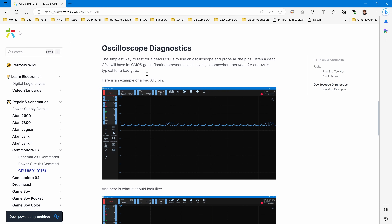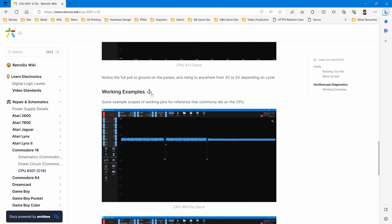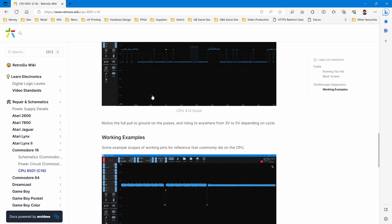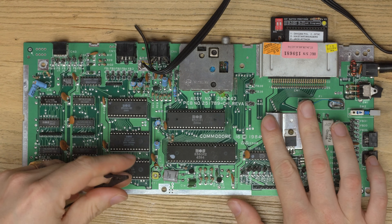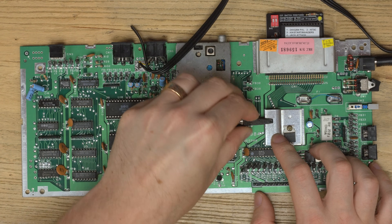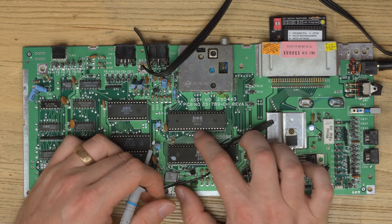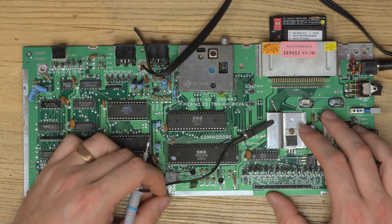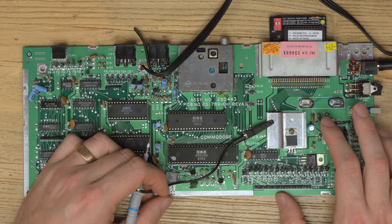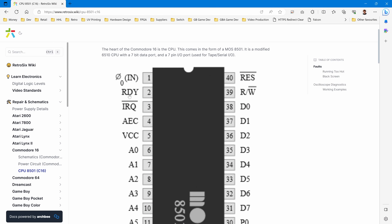To diagnose this we need an oscilloscope - there's no way around it. Similar to Game Gears, what we're looking for is a faulty CMOS gate inside the chip - you'll find it floats mid-voltage range instead of pulsing as it should. I'll grab my PicoScope. The beauty of this kind of diagnostics is you don't need to understand exactly what the CPU is doing - you're just looking for something irregular. Either compare to a working console or look for signals that aren't pulsing as they should.